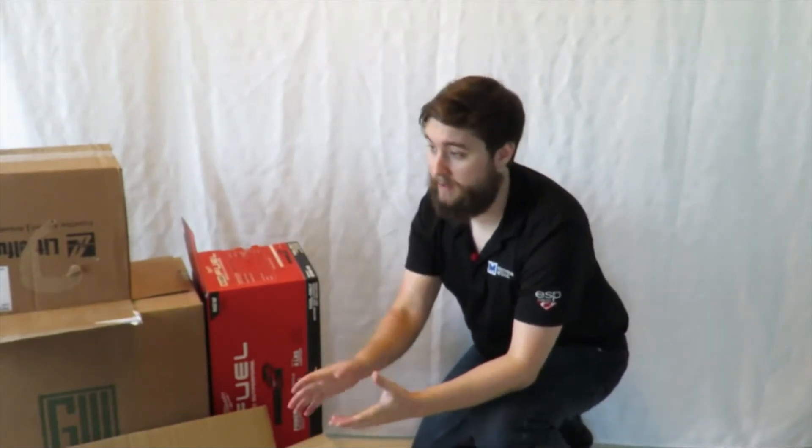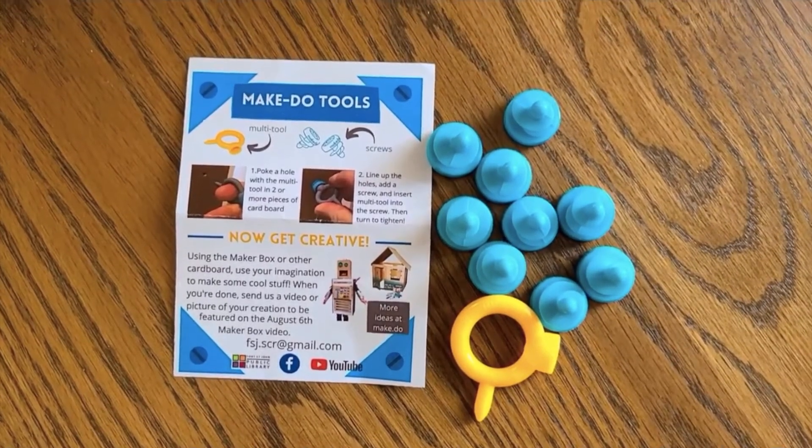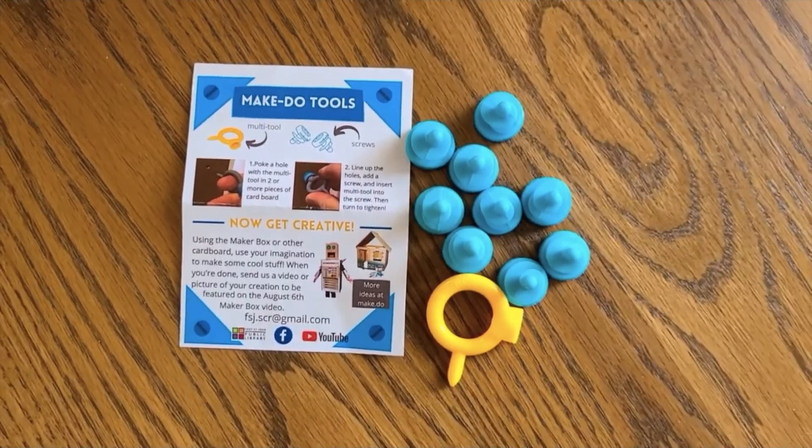They challenged us to give it a shot, so I'm gonna see what I can do with it. The nice thing is that they give you some supplies. This project they're doing today is to do with cardboard. We have a bunch of cardboard screws and tools that we can use to create something.